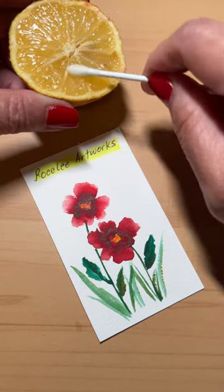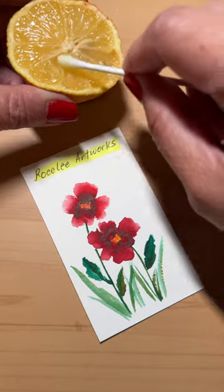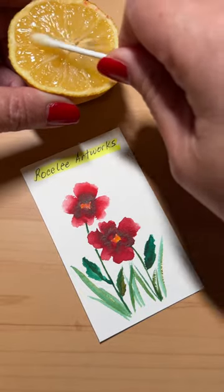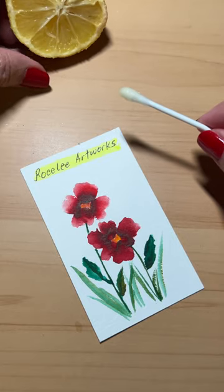First, cut a lemon in half. You're gonna get a piece of paper. You're gonna write something down. I'm gonna write my name, Ray. You're gonna let that dry. Then I'm gonna put a little lemon on a q-tip.